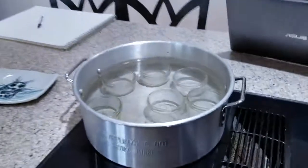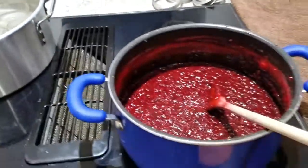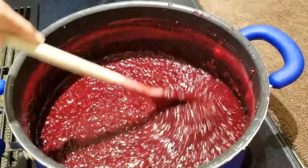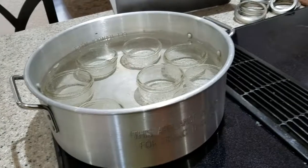Why can jam instead of just throwing it straight in the refrigerator? If you put it in a jar and go through the water bath canning process to actually seal it, then we're talking about changing the shelf life from a few months in your refrigerator to a few years on your shelf. When we're talking about jellies and jams that are really high in sugar content and high in acid, the water bath method is totally safe.